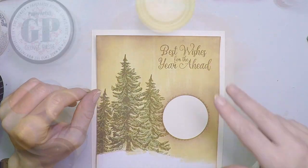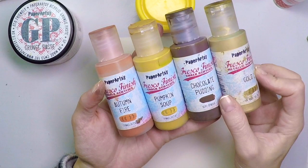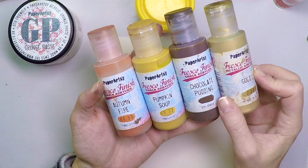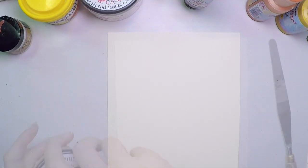And I'll work on the card base. I'm going to create my rust paste with these fresco paints: Chocolate Pudding, Autumn Fire, Pumpkin Soup, and finally gold. To add texture, I'm going to select Grunge Paste, Distress Collage Medium, and sand — this one from R&Art.